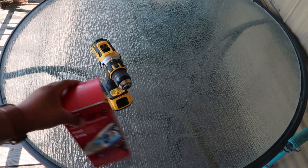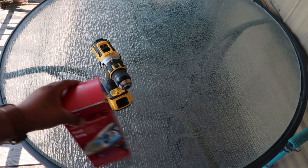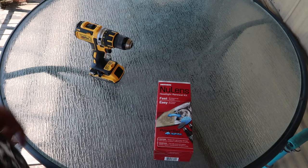Okay guys, so we're going to open up the box and see what's in here and what comes in the kit. Of course we're gonna need a drill, so let's go ahead and open this up.